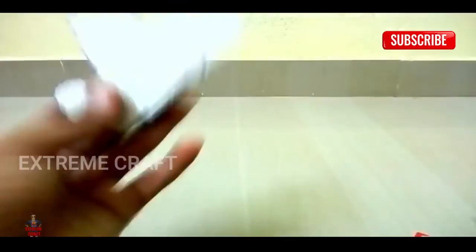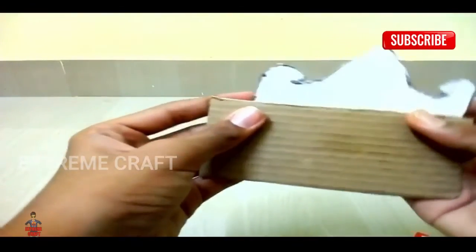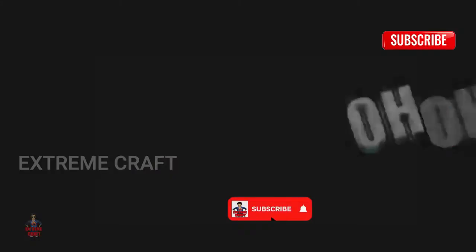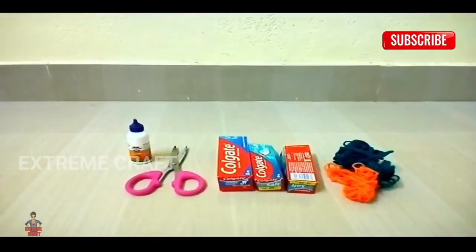After adding color, I will add the color to the F sheet, and add it to the F sheet. Okay, the color is very different.